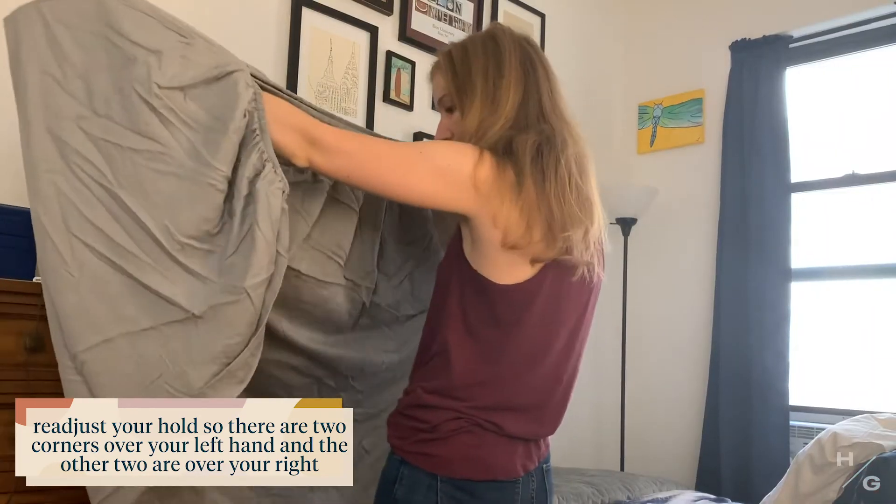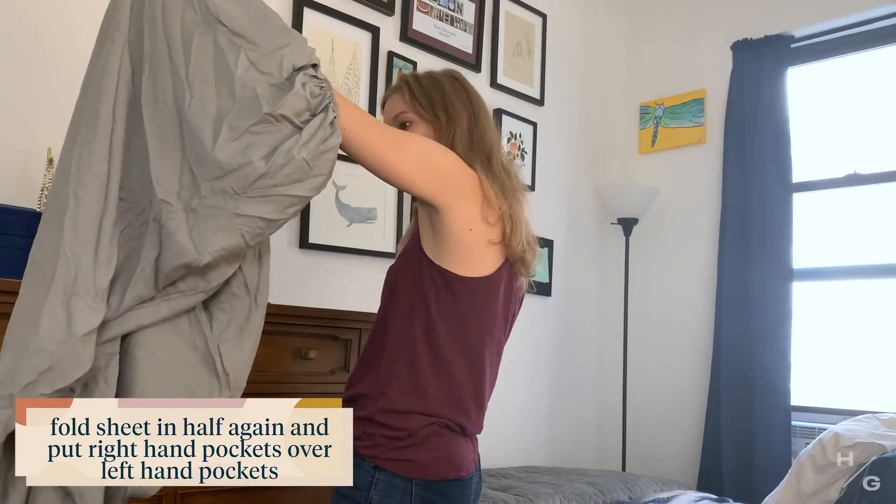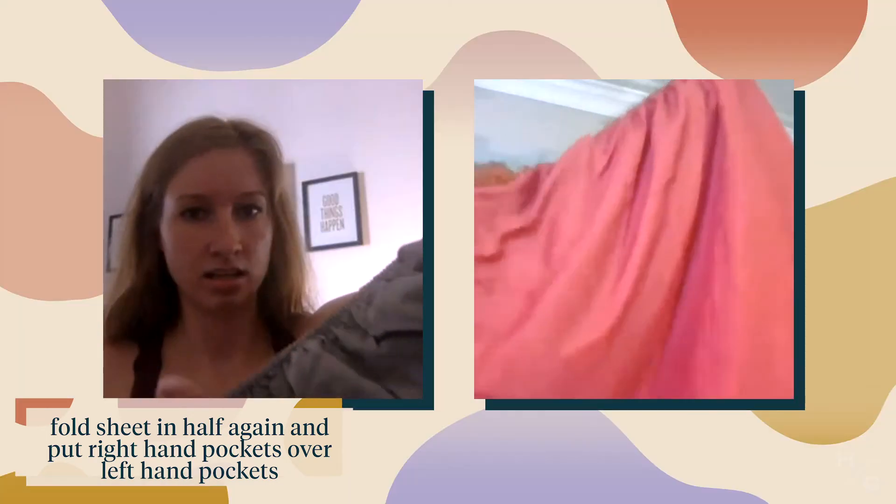Yes! That's it! I did it. Put the right hand pockets over the left hand pockets. So now you've got all four pockets lined up. And then you've got a weird rectangle-y shape — should look like this.